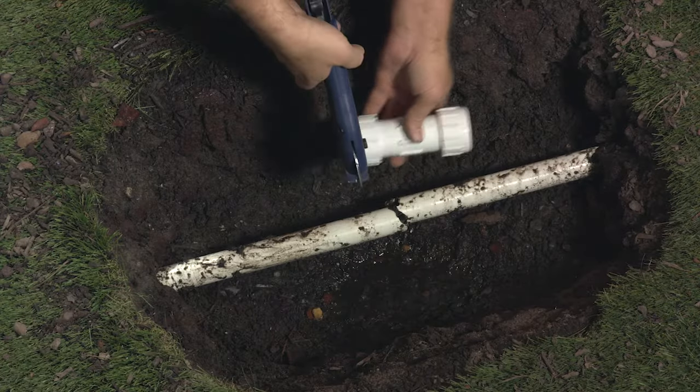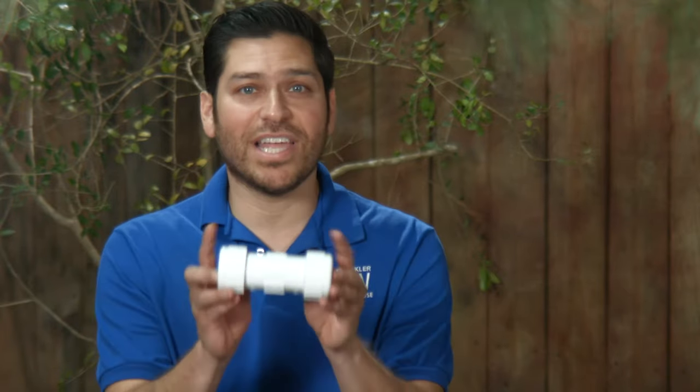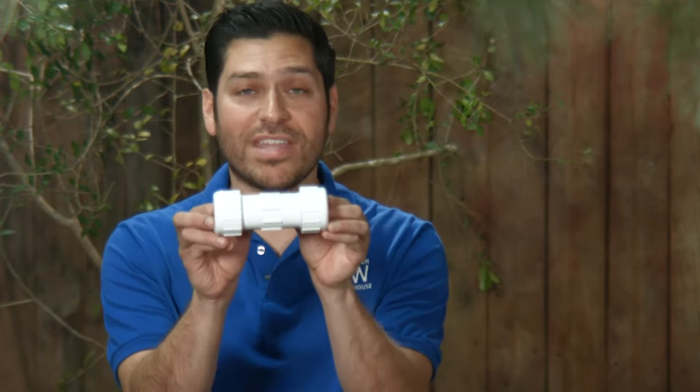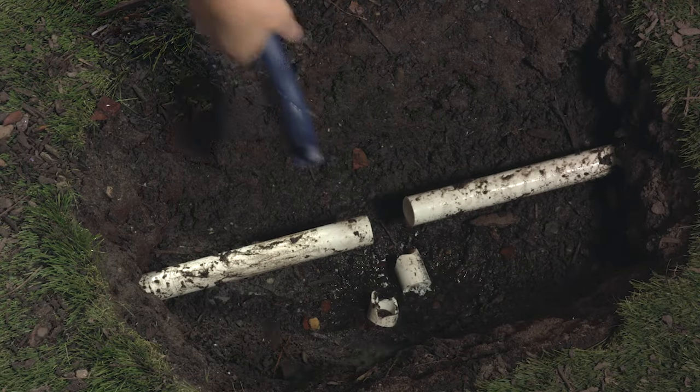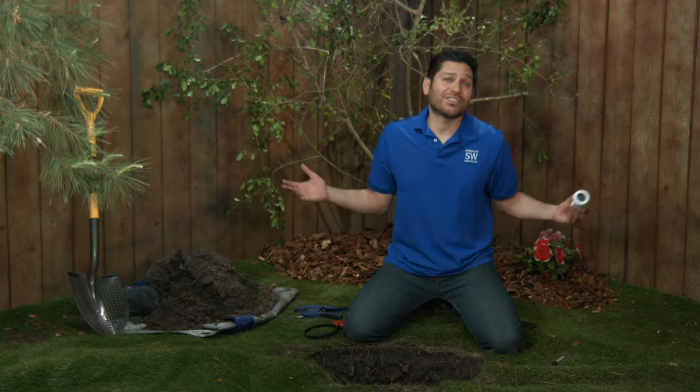To begin, I'm going to cut out a section of pipe large enough to fit in the coupling, but the gap shouldn't exceed the length of the area between the threads. I'm using a PVC pipe cutter to make this job easier. That's not a great cut, but hey, I'm an irrigation guy, not a surgeon.